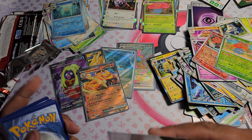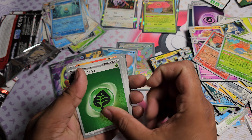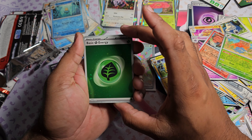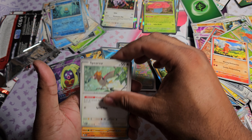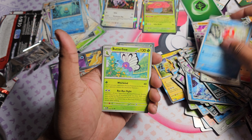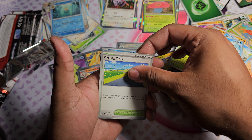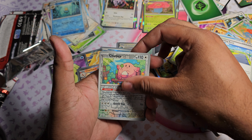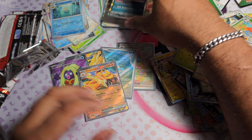Looking very forward to completing this set. Pack thirteen: got a nice Holographic Reverse Foil Leaf Energy. Got Charmander, Spearow, Rhyhorn, Magikarp, Butterfree, Lapras, Cycling Road. Chansey as the first Reverse, Lickitung as the second Reverse, and Nidoking as the Holo.